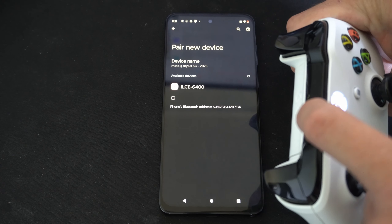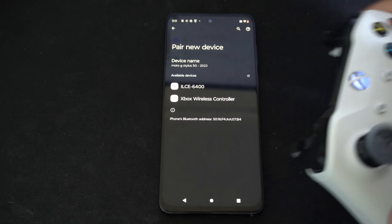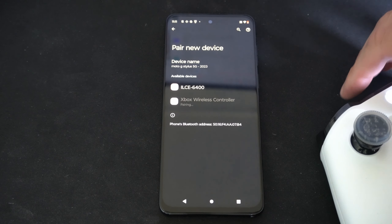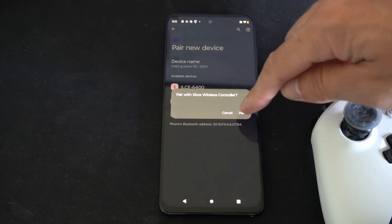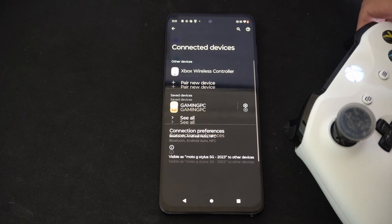Hold this down and it should put our controller into the Bluetooth sync mode — it's flashing really quick. It just popped up on my phone. Go to Xbox wireless controller, it's pairing. Go to the pair option on the phone, and this Xbox symbol should be a solid color now.